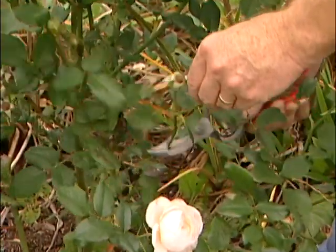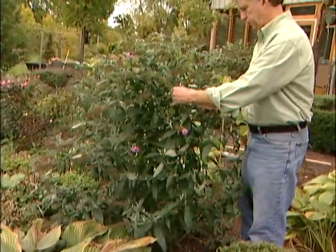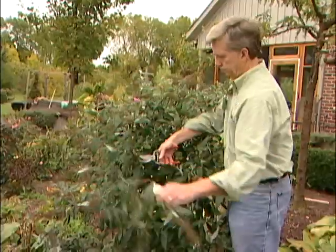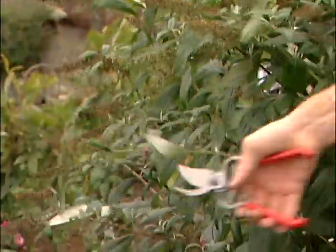Summer flowering shrubs should be pruned in the fall or the early spring to encourage flowering the following season. You should prune them as aggressively as you like to get them under control, removing up to one-third of the plant. Give them a nice shape, but don't give them a bowl cut.